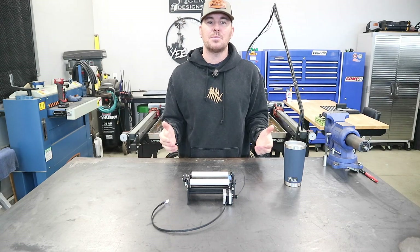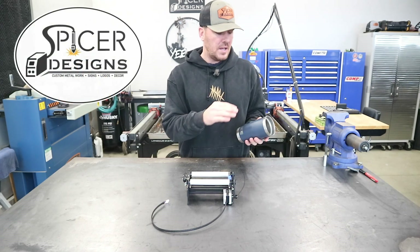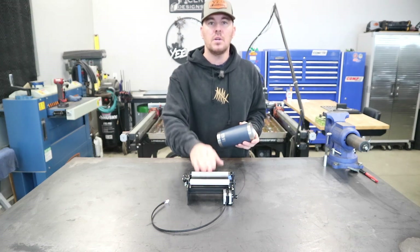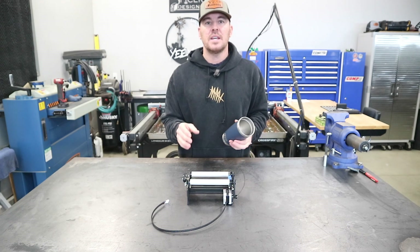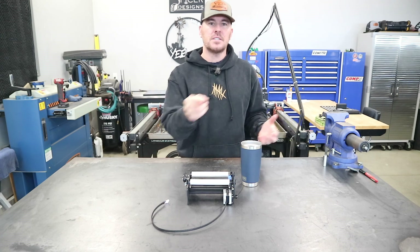That leads us to today's project, which is going to be engraving the Spicer Designs logo on this Yeti tumbler. We're going to go over the complete setup on the rotary tool to the laser engraver and we're going to go over some of the software settings in Lightburn as well.